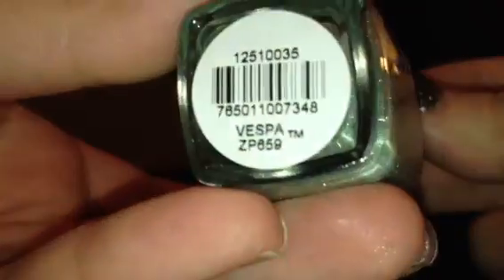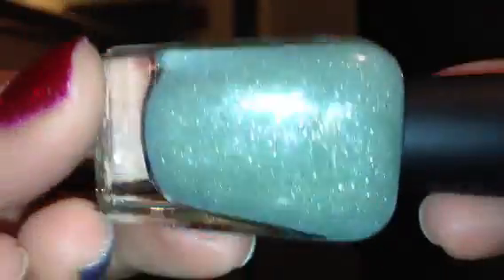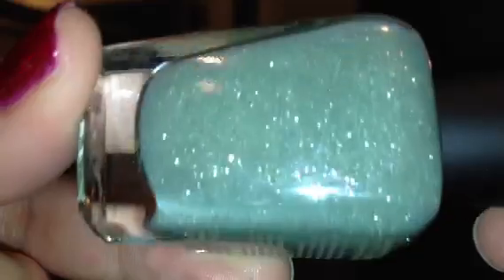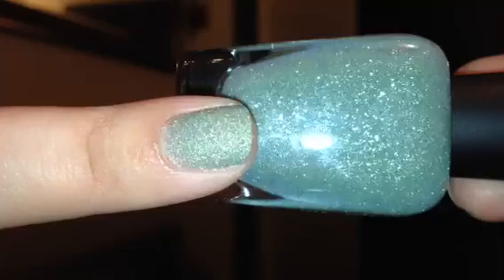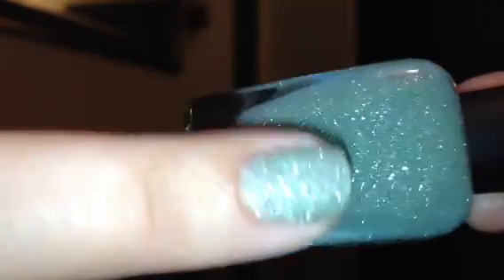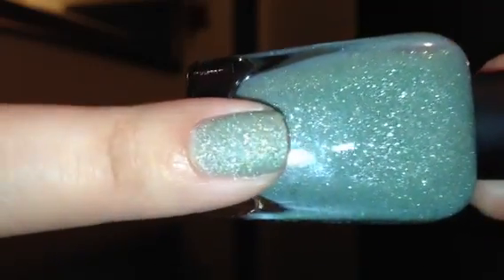This next color is called Vespa, and Vespa is a light green — like a sage green color — and it also has silver shimmer in it. That is Vespa swatched. This is another pretty light one; you can see a little bit of my nail line, so it could use a third coat if that bothers you.